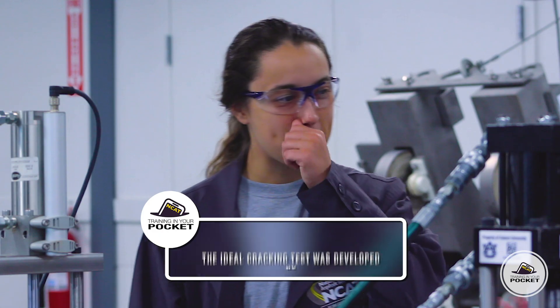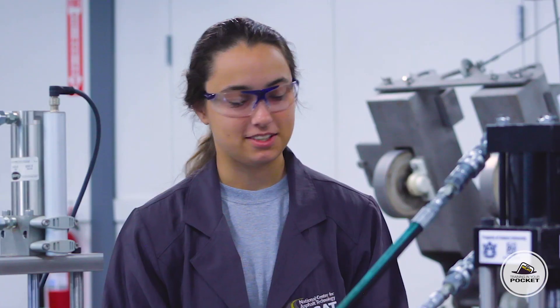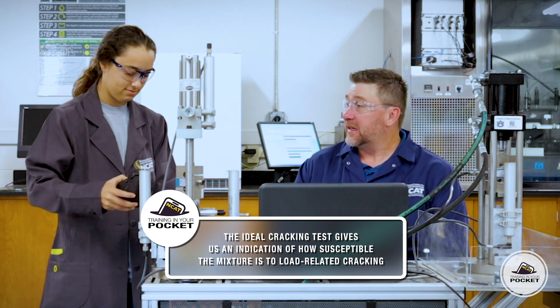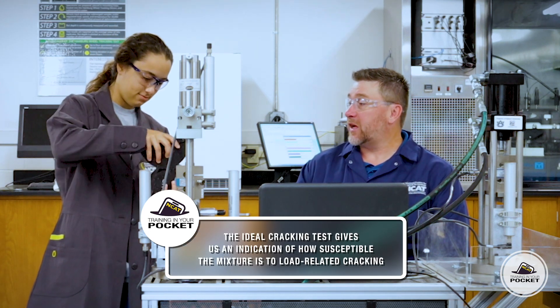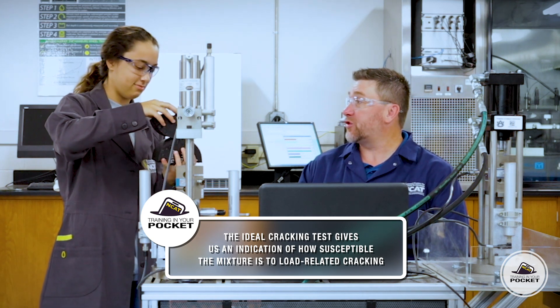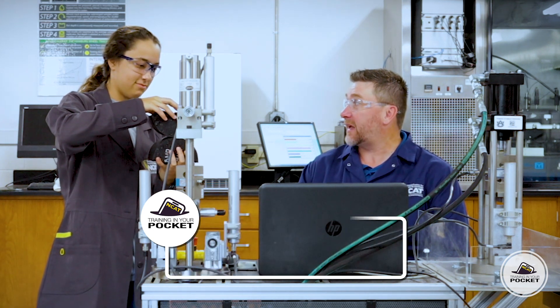Hook 'em horns? No, wrong school. Texas A&M is the Aggies. The Ideal Cracking Test is a relatively simple test that we can perform on lab-compacted samples or on field cores that gives us some indication of whether or not a mixture is going to be susceptible to load-related cracking.